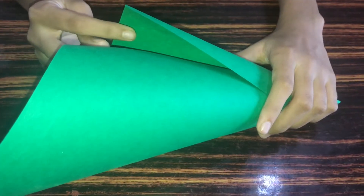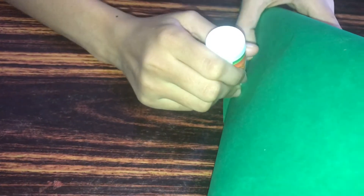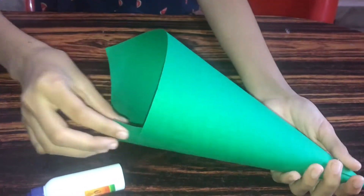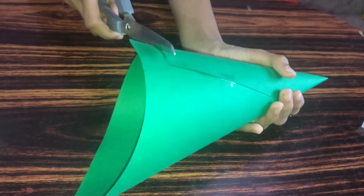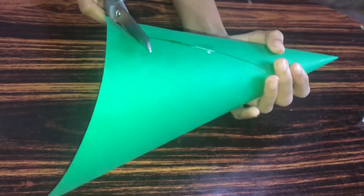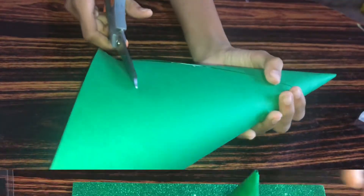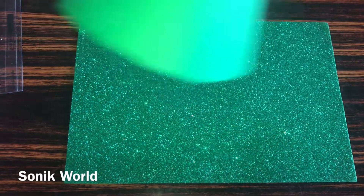Now we need to stick here also and let this dry. Now we need to level this base, so I'm going to cut it. This is the cone — now I'm going to keep it aside.